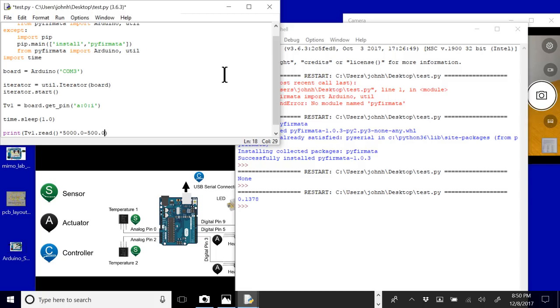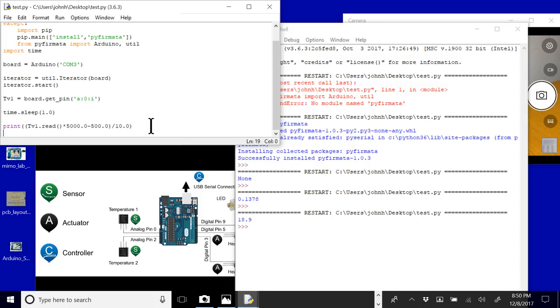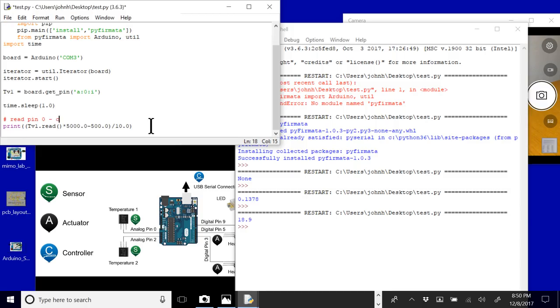To convert the scaled voltage reading into temperature, I'll multiply by 5000 to get millivolts, subtract 500, and then divide by 10. That gives us the temperature in degrees Celsius. We can also convert that to Fahrenheit if we want. Right now it's reading 18.9 degrees Celsius — there's our first read.